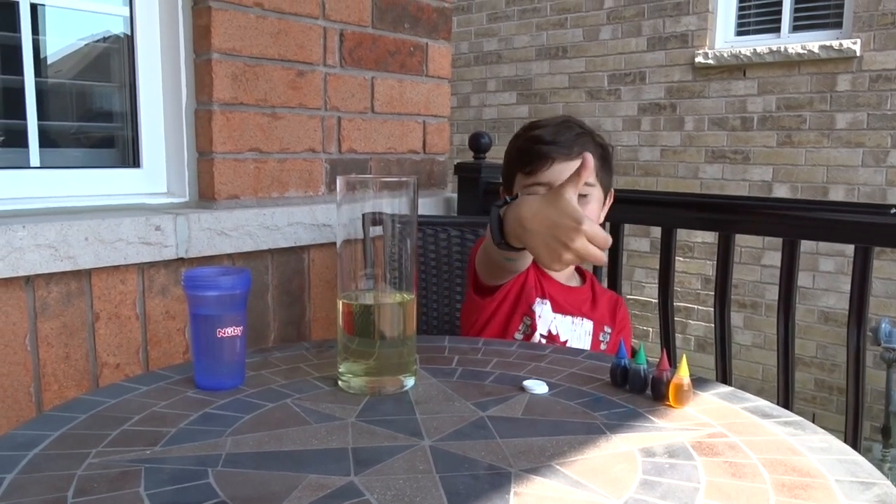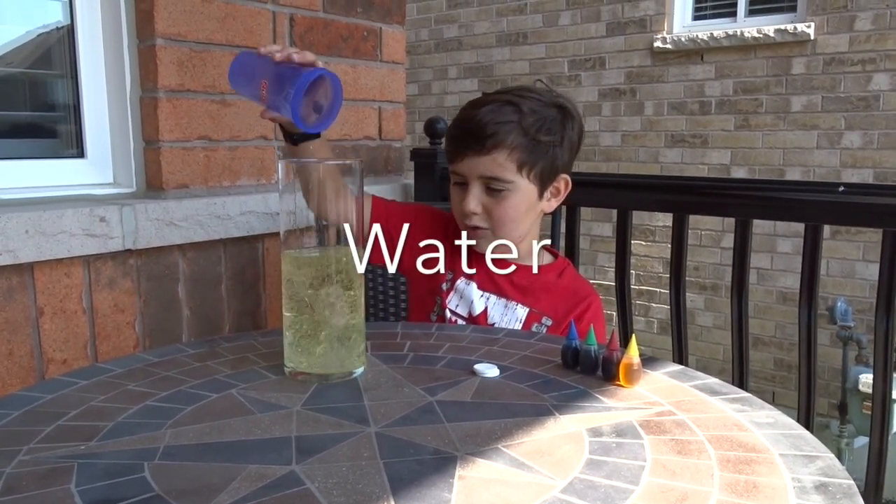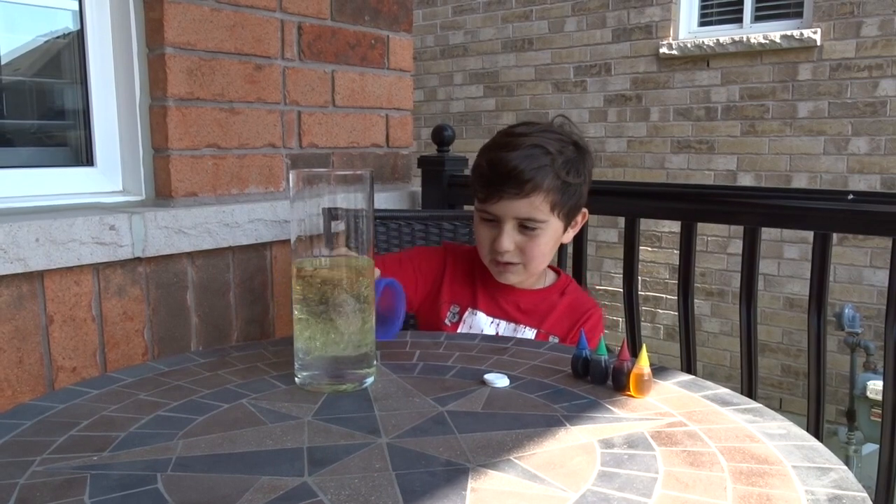Let's move on to the next one. The second item is water. Oh, that looks cool. This one's a lamp.